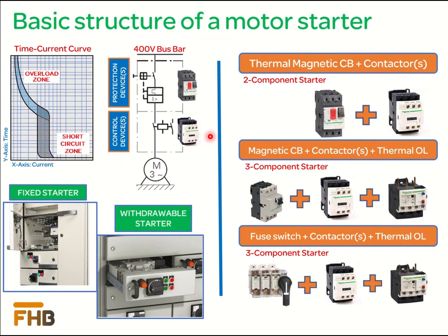Based on the selection of power components, starters can be segregated as two-component or three-component. When thermal magnetic protection is provided by a motor protection circuit breaker, the starter is referred to as a two-component starter — the circuit breaker is the first component and the contactor is the second. When the circuit breaker or fuse disconnector provides short circuit protection and thermal protection is covered separately through an overload relay, it is called a three-component MCC, where the circuit breaker or fuse disconnector is the first component, the contactor is the second, and the overload relay is the third. These protection and control devices are installed together in an enclosure, and in low voltage switchgear, these MCCs can be either withdrawable type or fixed type based on the application and end user requirement.